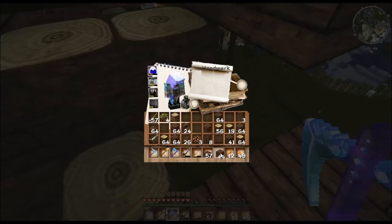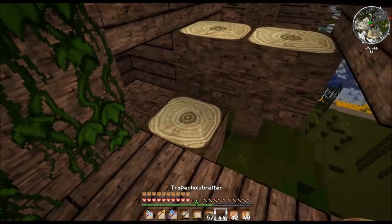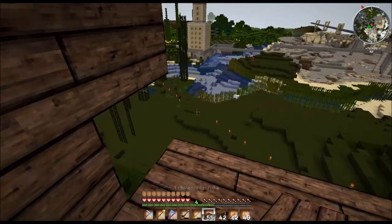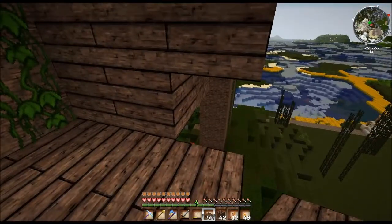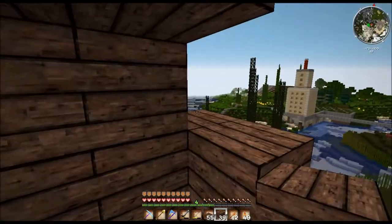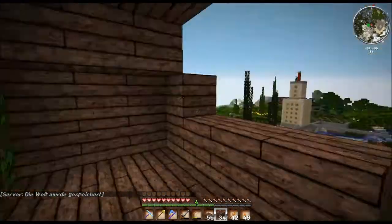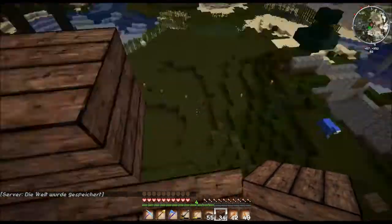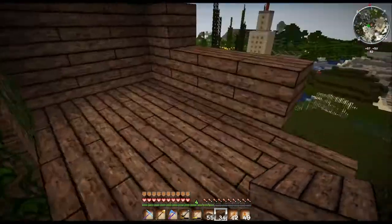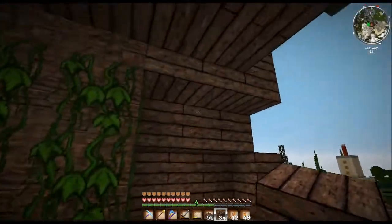Wo sind unsere Tropenholzbretter? Hier. Hier können wir dann so zumachen. So, und dann so — ja, das ist schon mal sehr schön. Könnte man also hier ein Fenster hinsetzen.